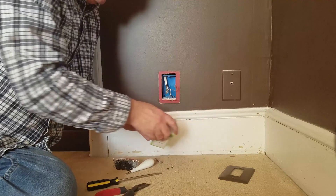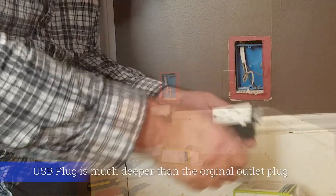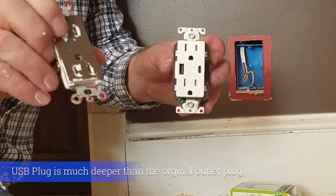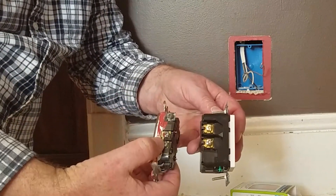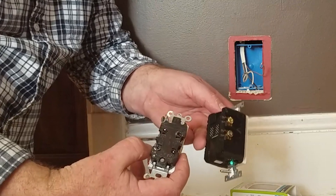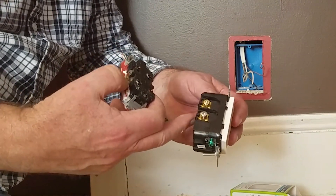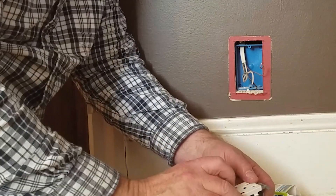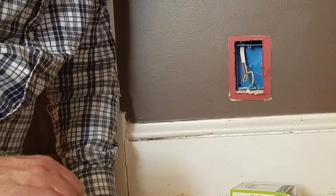You can see the difference between the old plug, which has been painted, and the new plug — and actually the difference in size of them. This new one is much bigger because it has the unit in here that reduces the power to manage it through the USB outlets.